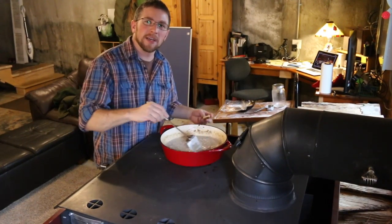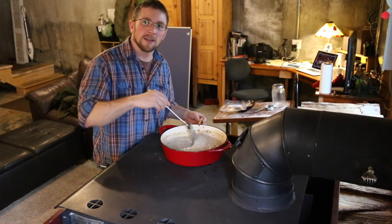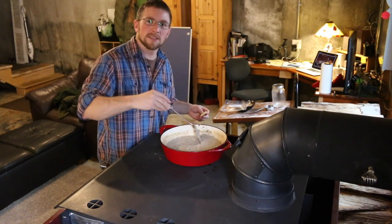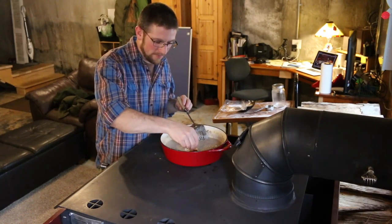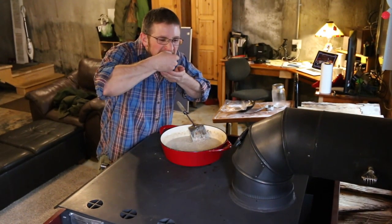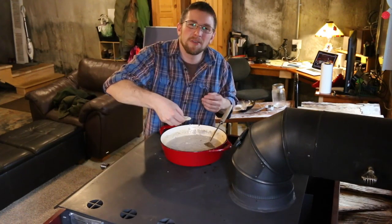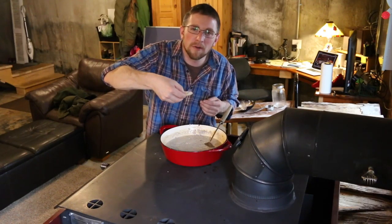Just keep stirring occasionally — it's going to take about 10 to 15 minutes and then the sauce is going to thicken up nicely into a good gravy consistency. I grabbed a piece of the biscuit we cooked earlier, let's try this. That's good! If you want, you can season it with salt and pepper, but our sausage has got plenty of flavor so we don't need to.